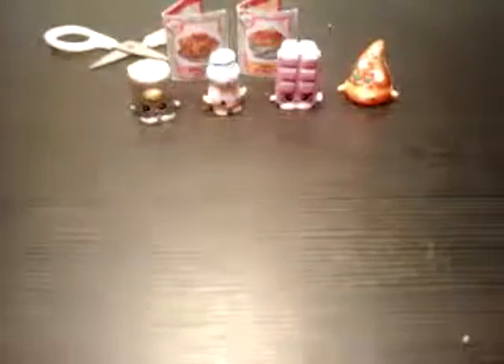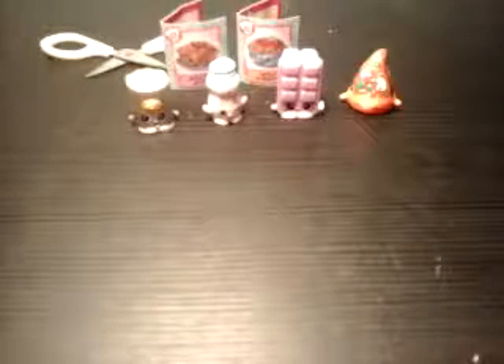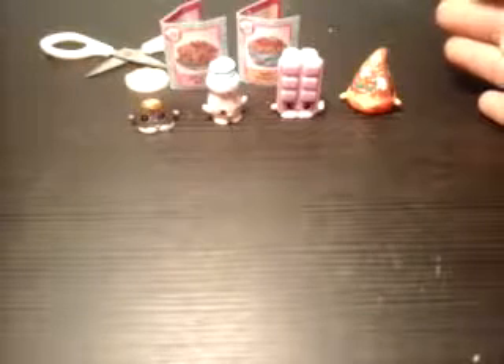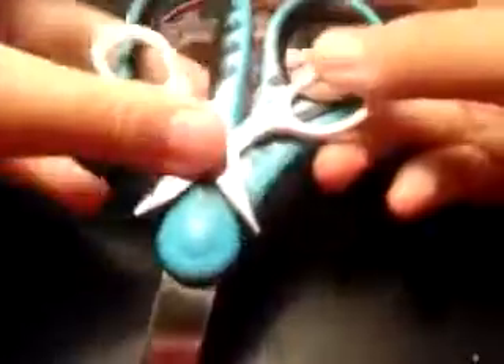Okay guys, thank you for watching this video! If you want more videos, give a thumbs up, and if you want to see more videos, click subscribe. We will come back with another series of saving the family of little scissors. Bye bye!